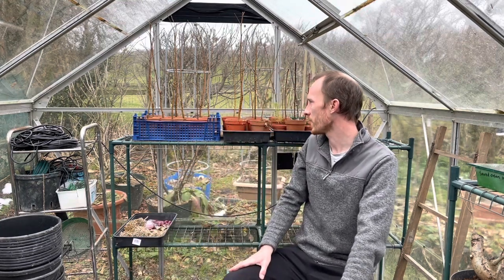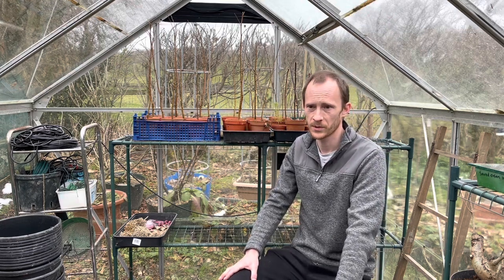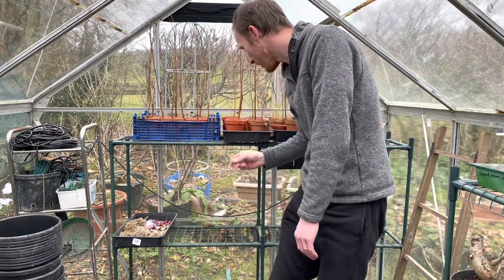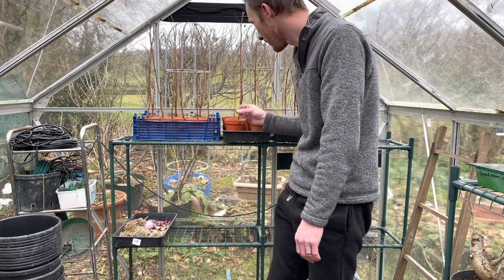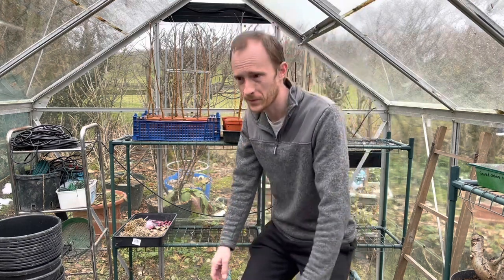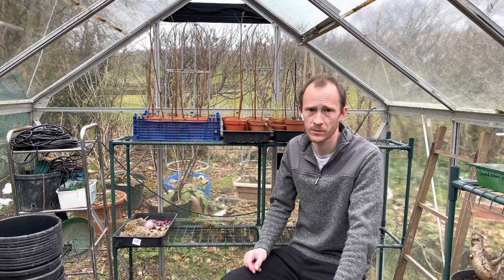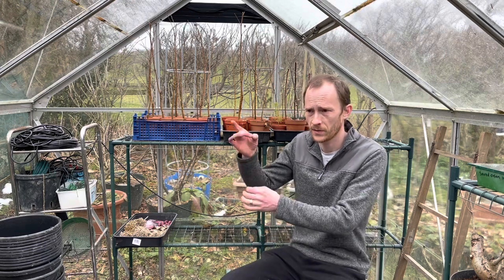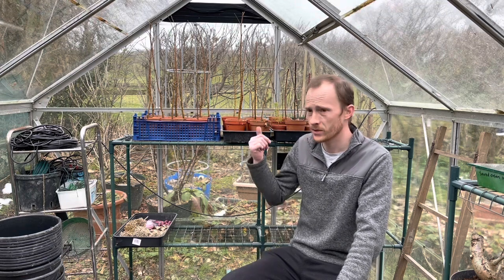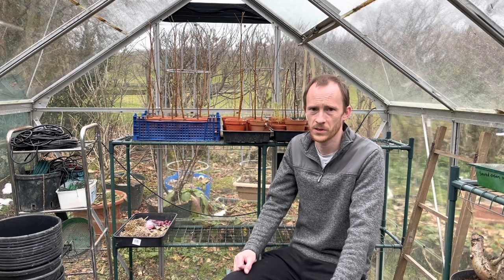It's not a bonsai pot but it doesn't really matter. With bonsai you have to go for odd numbers - evens are unlucky or something. I'll probably choose about five of these, trying to get more or less the same thickness. I'm going to try and do some sort of clump thing with them, tie them together, and hopefully when they grow the trunks will merge together into a thicker tree. So I'll choose five and we'll head over to the bench and start fiddling with some trees.